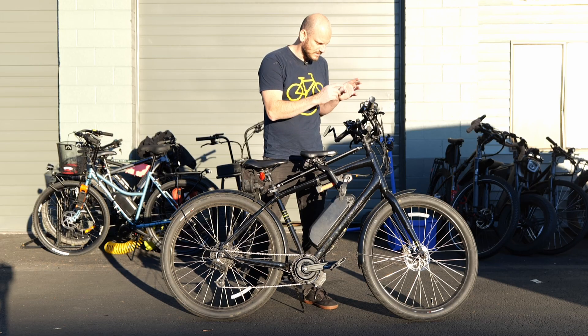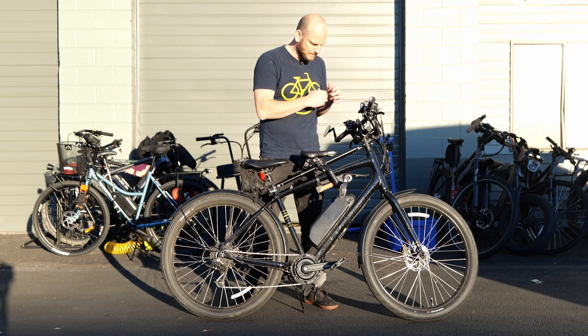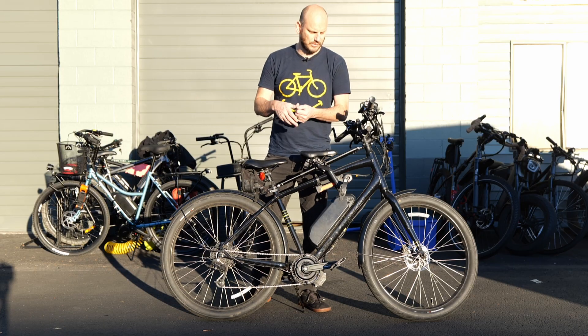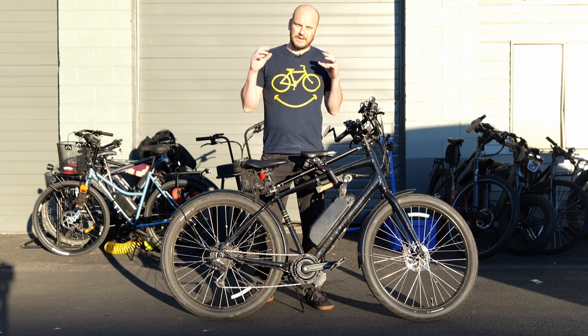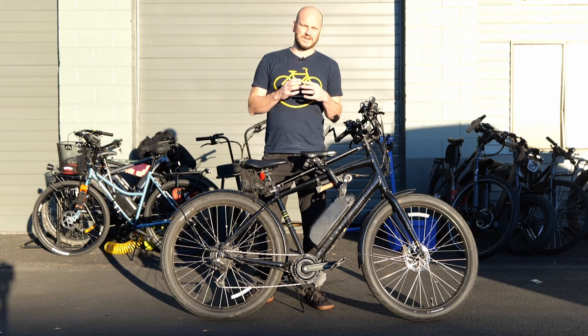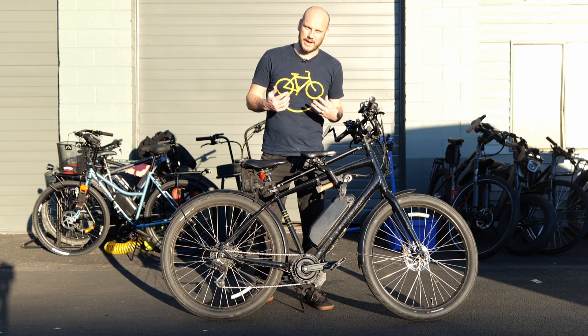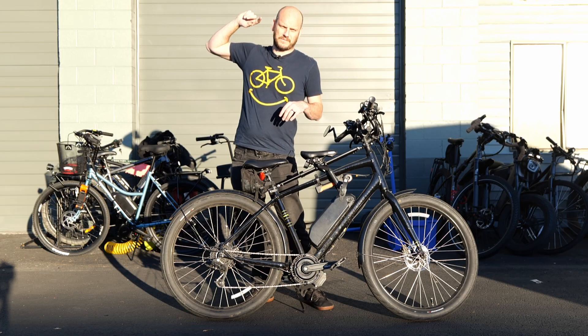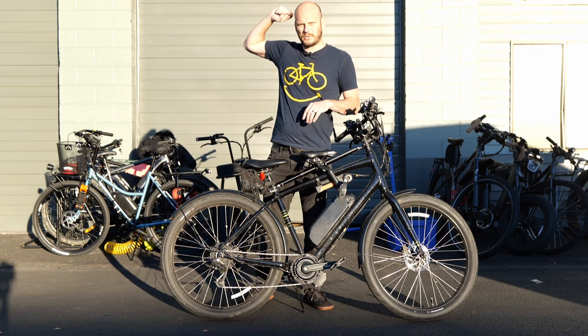We've got the new Intuition display on here too. I want to go over this and show you this new display and give you my overall thoughts on the motor after riding around for a few miles. First, let's just get right into the performance test — we'll do the top speed test starting with 52 volt, then the 72 volt right afterwards.